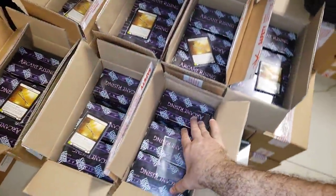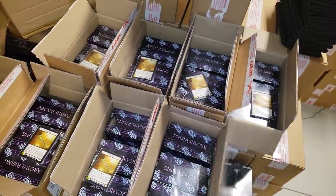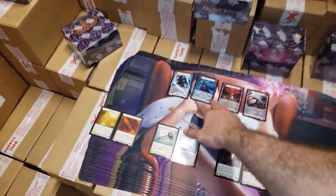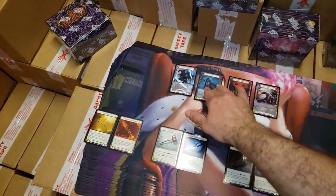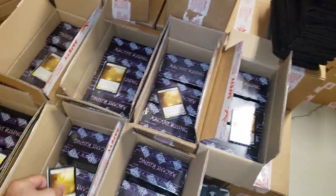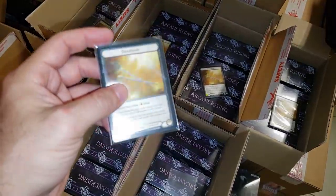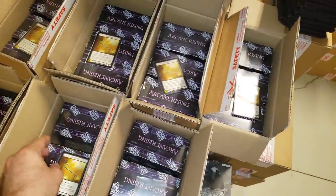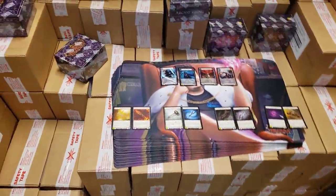So if you buy a one-pack, you get yourself a nice three-booster box of the brand new Arcane Rising. You get one of the new playmats, and of course you get a promo card pack. These packs actually have about six promo cards inside each pack, just to give everybody an idea of what's going on there.